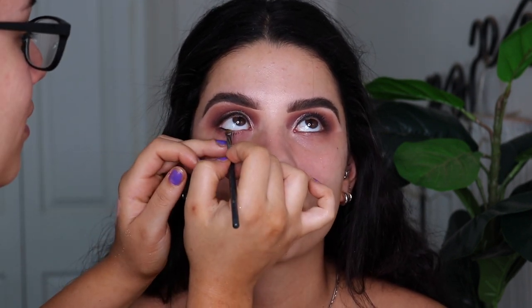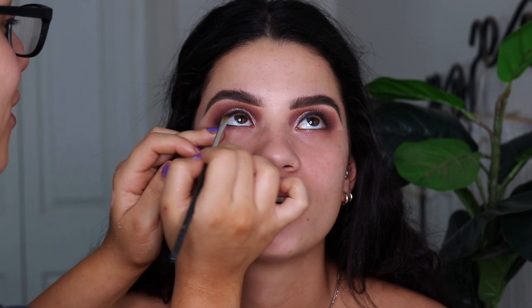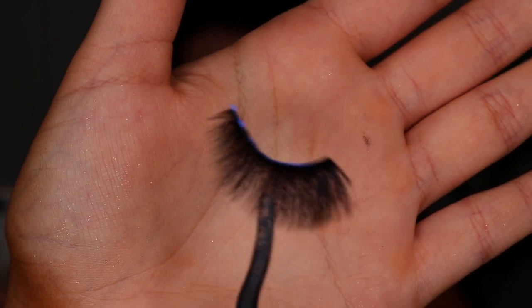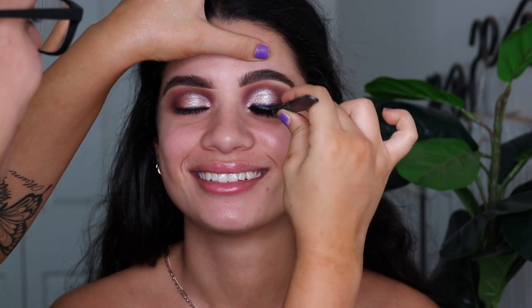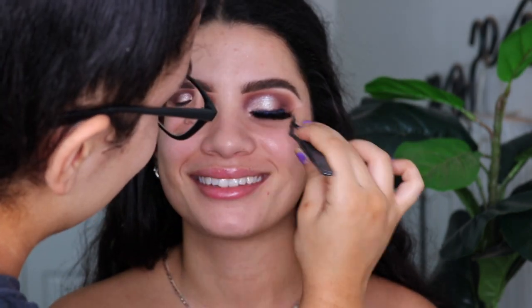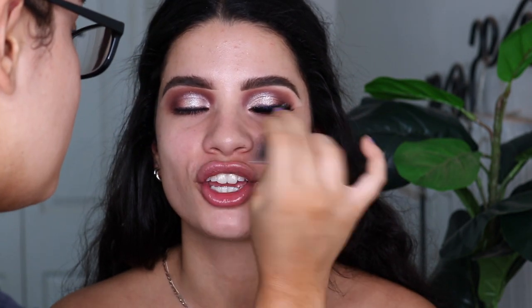So next I take a gel liner — this is a Maybelline eyeshadow gel liner in a black shade — and I'm putting this in her waterline just so when we do the eyeshadow later, it's nice and smoky under there. And these are the lashes I'm using — they're super dramatic and fluffy. They're the Modorock Silk Effect Lashes in number 16, I'm pretty sure. They're just so full and I love them, especially for a look like this where you want nice big lashes.